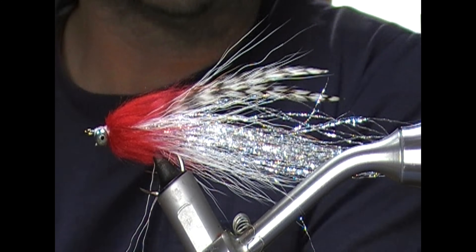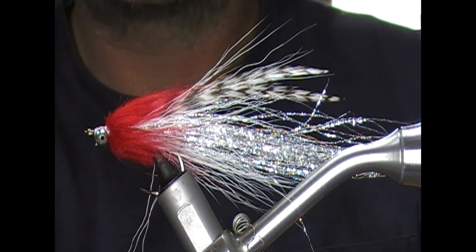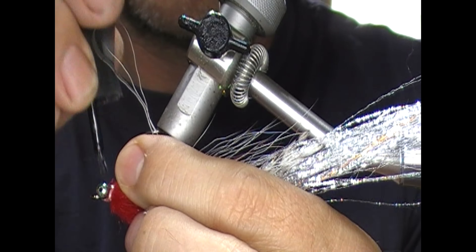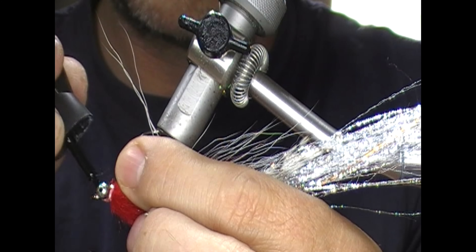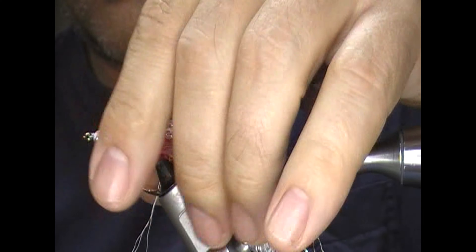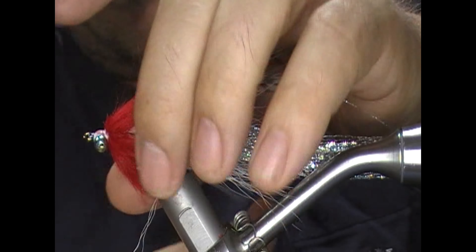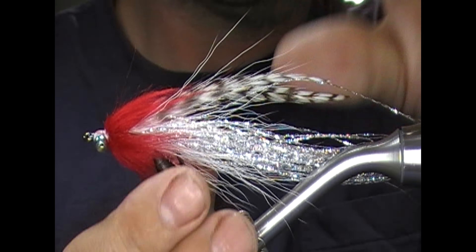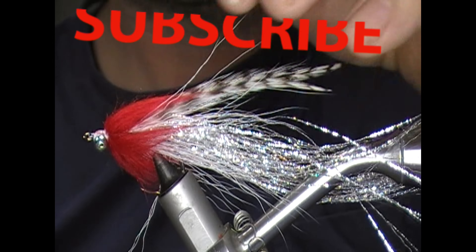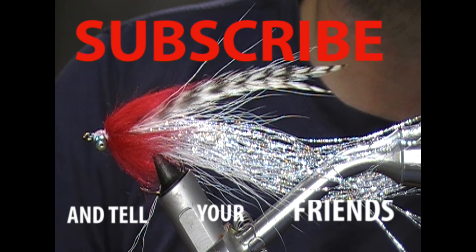Take the brush and just brush out this craft fur collar. Then superglue our thread and that's our fly finished. There we have a simple version of a flash tail whistler type fly. As per usual, if you like what you see, like, subscribe, tell your friends — and until next time, tight lines and thanks for watching.